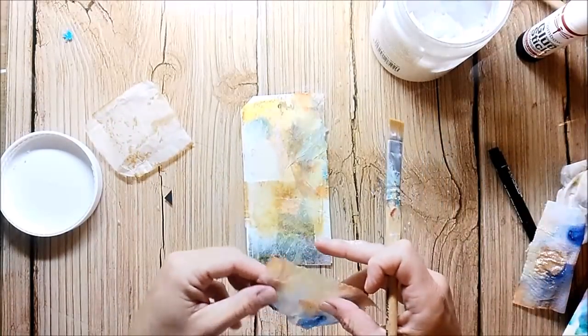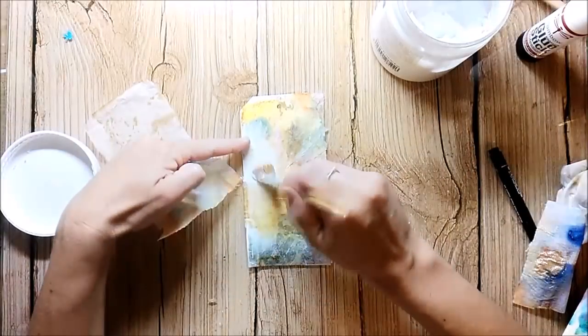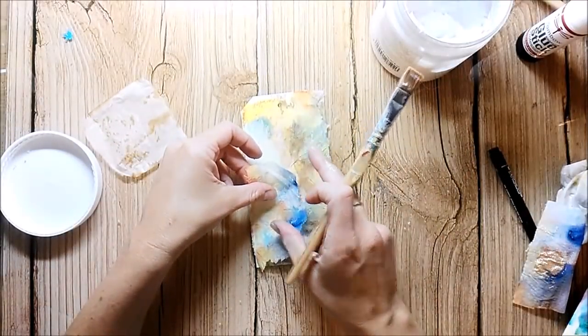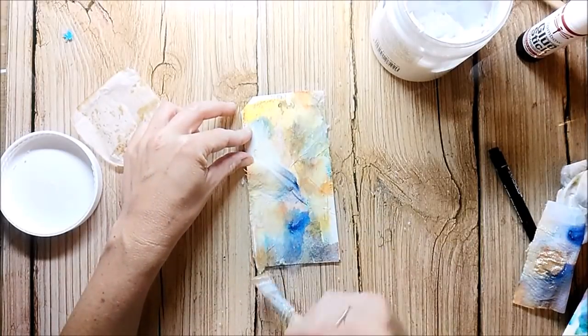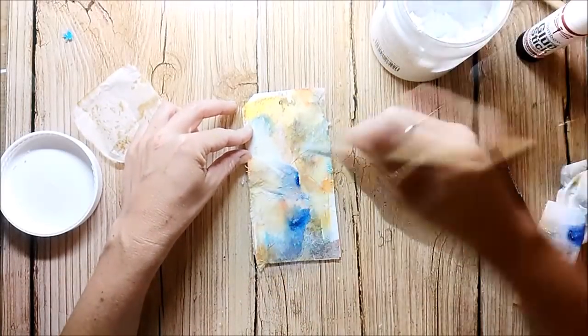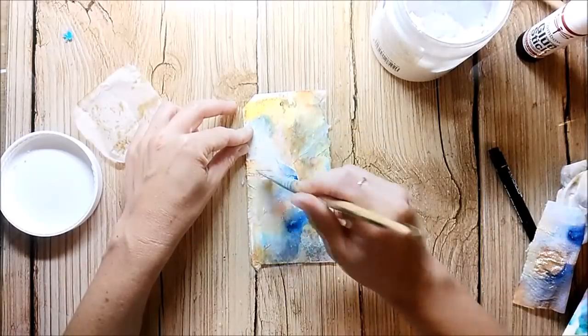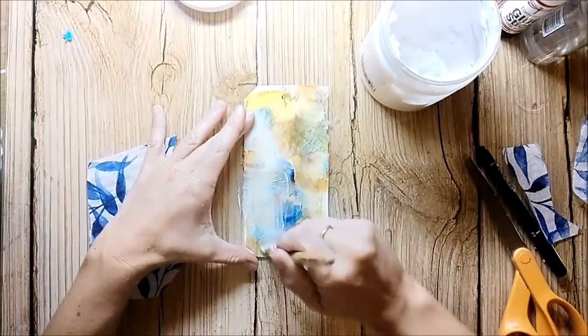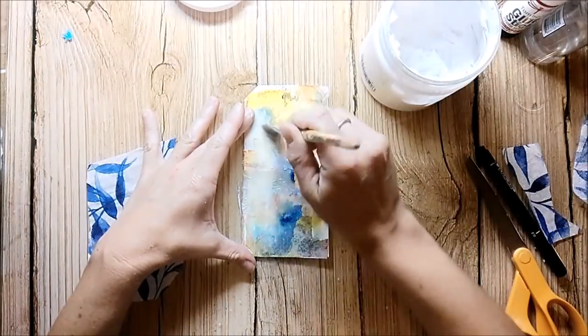What I now add is some tissue that is colored with brusho powders — this is perfect for collaging. I also decided to add some paper napkin.